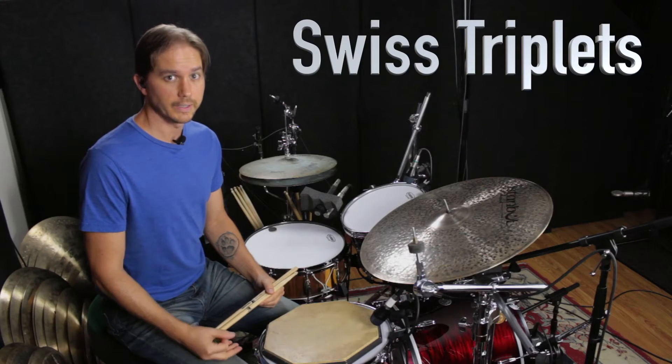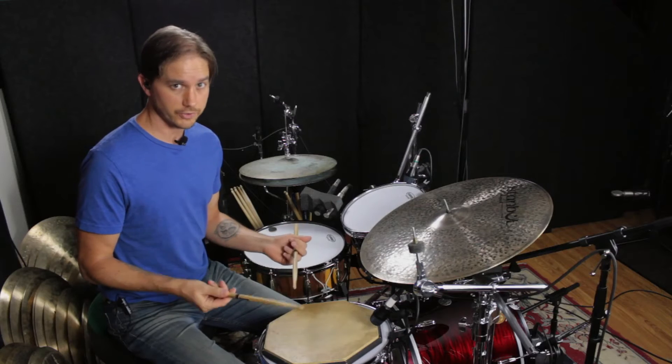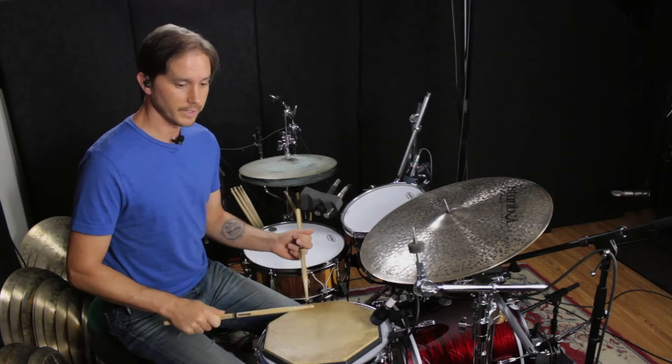This time we're going to explore the Swiss triplet and how it can be applied to some up-tempo swings. The Swiss triplet is usually played as triplets, and it's a right flam, right, left.